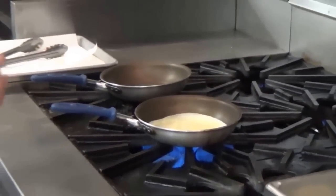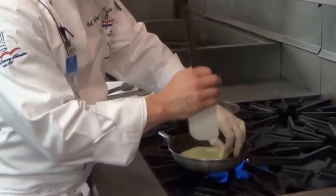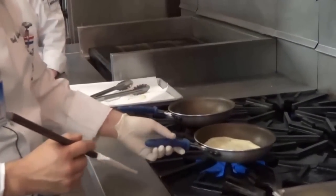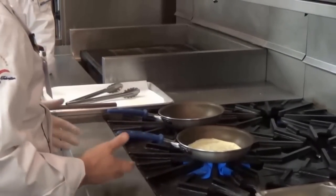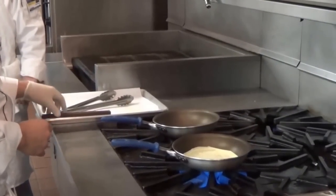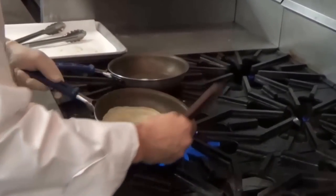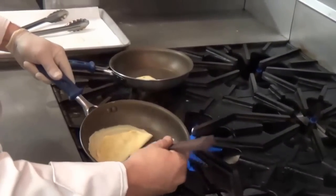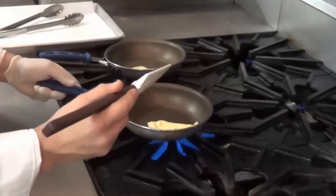So once you see that the crepe is getting close to being done, I like to wear gloves and flip it. You want to toast it evenly on each side — you don't want to get too much browning there. What I'm going to do next is fold the crepe over, about a quarter piece there.